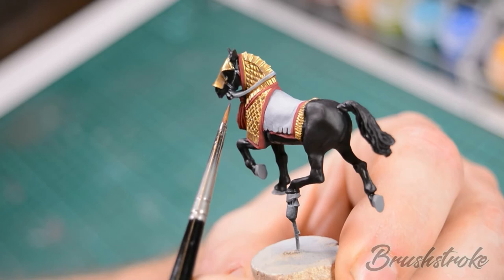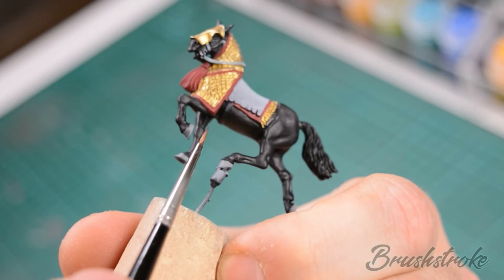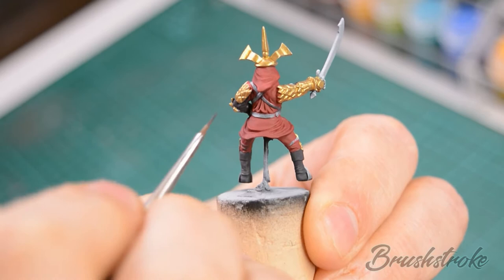Now we're going to paint in all of the leather details. On the horse this is the reins, the saddle, and don't forget the strap that goes underneath the belly of the horse. On the rider that's all of the belts and straps that hold the armour, and for that we're going to use Gorthor Brown.